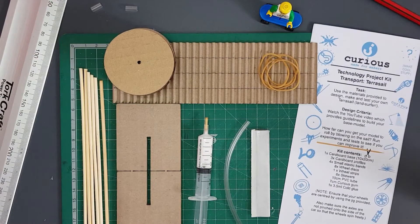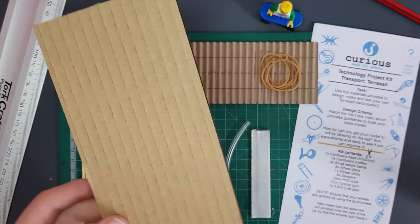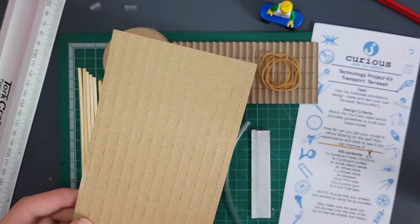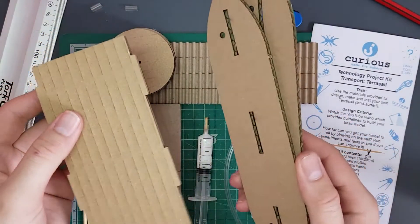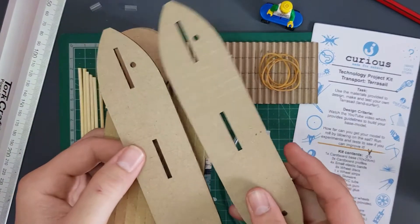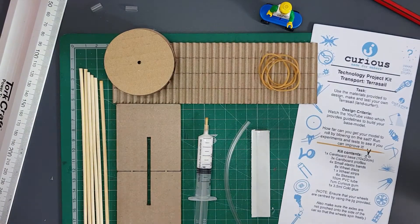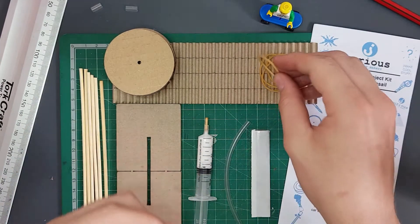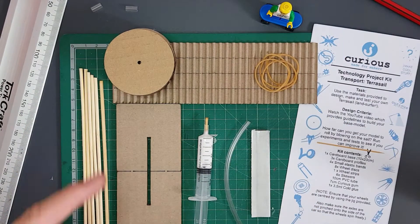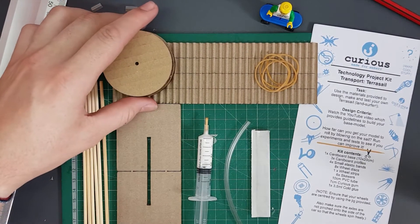Before we get into anything, let's quickly see what comes inside our kits. First things first is a 10 by 20 centimeter cardboard base — you're going to use this to get creative a little bit later. You're going to have three cardboard profiles; some of you will have these stuck together, just break them apart carefully so you don't rip them. We've also got four elastic bands — make sure you don't lose any of these, you'll use them assembling the wheel. Then we're going to have eight wheel discs, make sure you don't lose any of those as well.